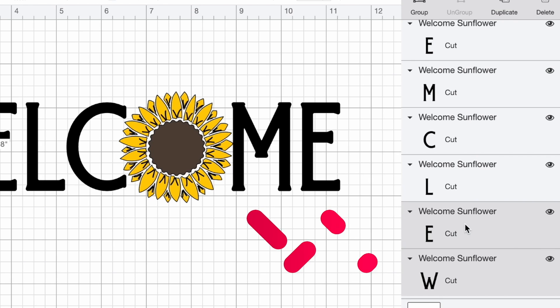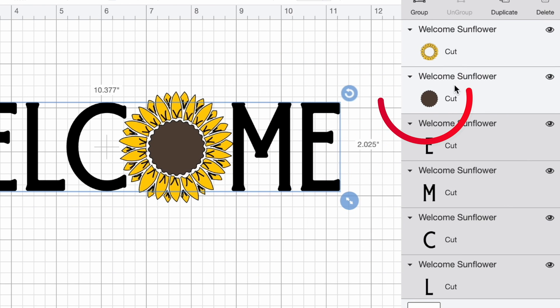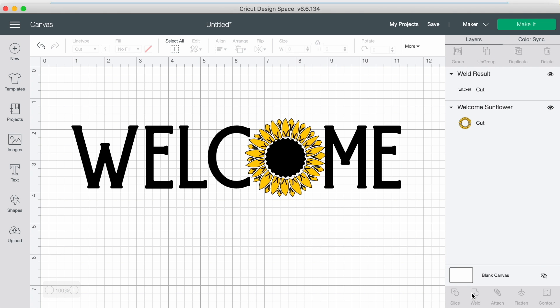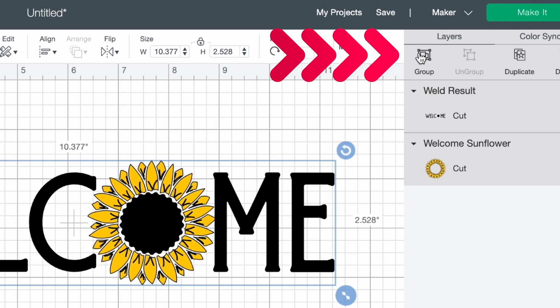I'm going to hold down the shift key and select all of the letters, and also select the little brown center of the sunflower — since I don't have a brown Flex Seal and it wouldn't show up well on the doormat anyway, I'm going to make the center black as well. I'll come down to the bottom right and click on Weld. Then I'll click and drag over all of it and click Group.